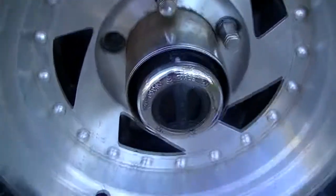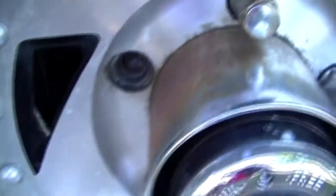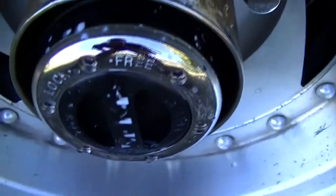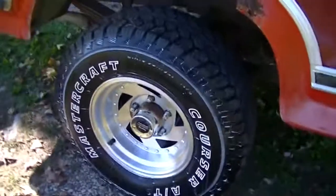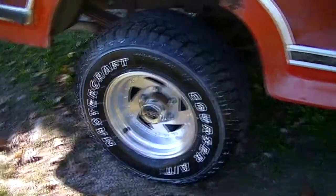I was going to replace the stud, but I didn't have one, so I will get one. Over here, this is the same style hubs that my Bronco has on it, but all the flake chrome came off. So I'm going to try to contact Mile Marker and see if I can get a replacement cap for it.